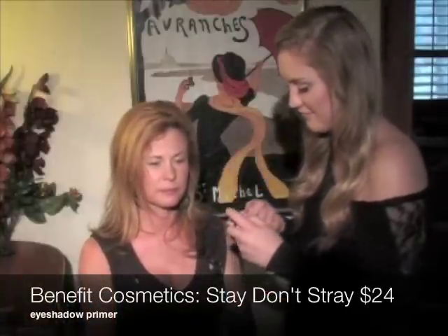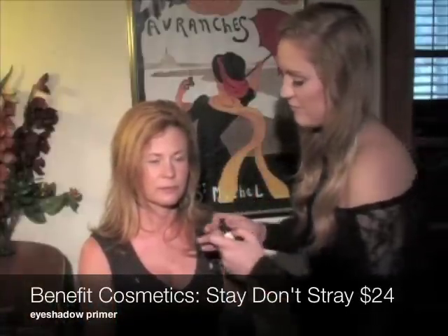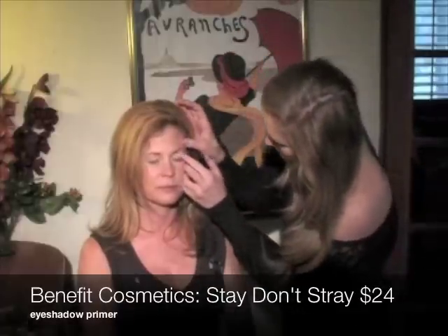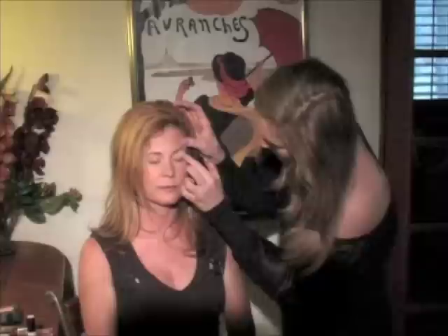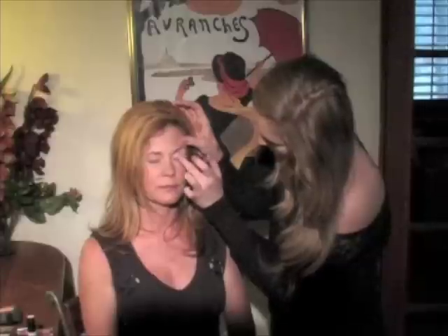Next I covered her lid with an eyeshadow primer. Primers are important because they help your eyeshadow last all day, prevent creasing, and really make the color of your eyeshadow pop. I think they are a great investment.